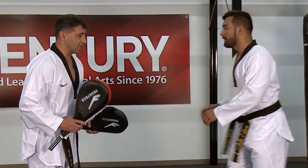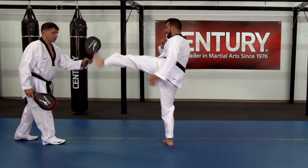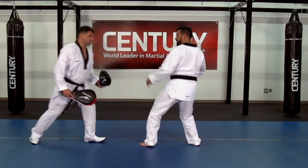Let's put them together one more time. So we have round kick, slide, step, round kick, slide, step and slide.